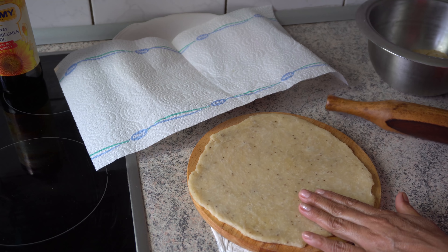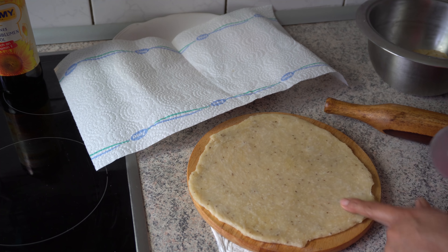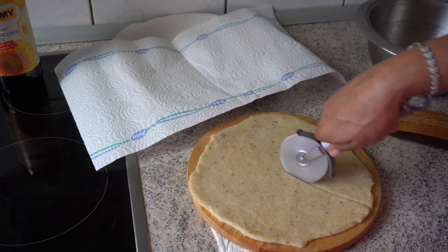I will cut the roti. I will cut the roti in 2 pieces. Then I will cut the roti again.